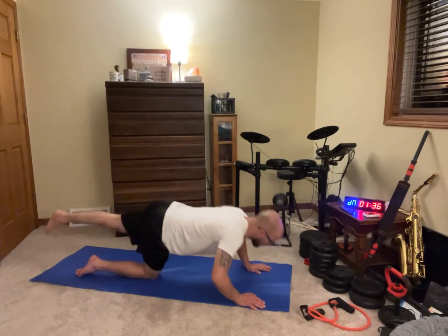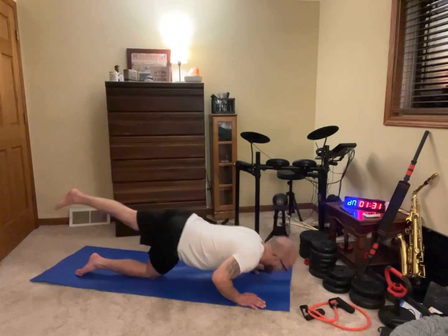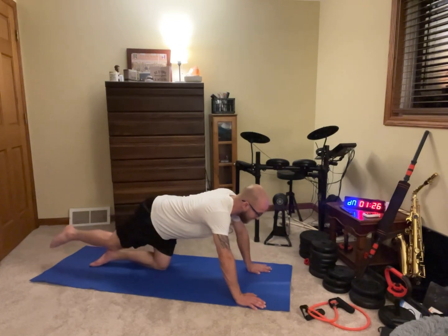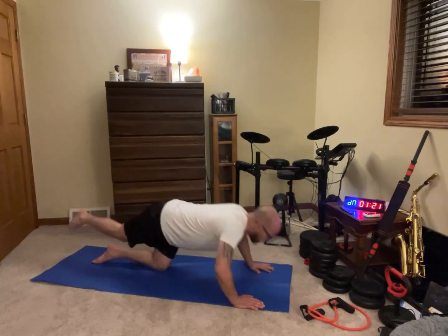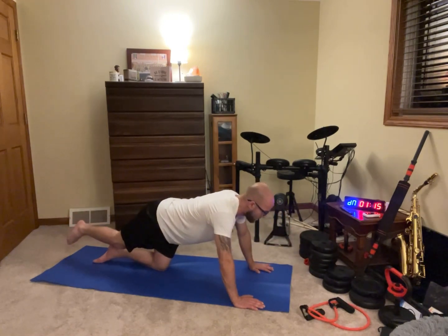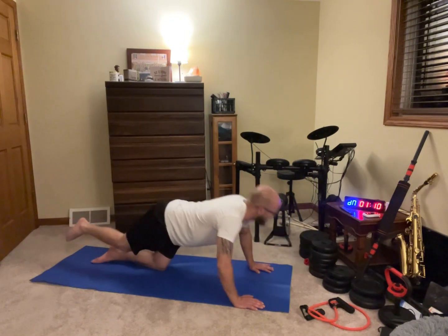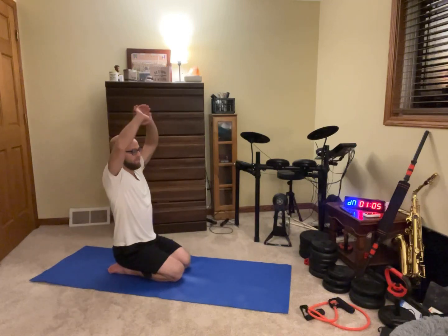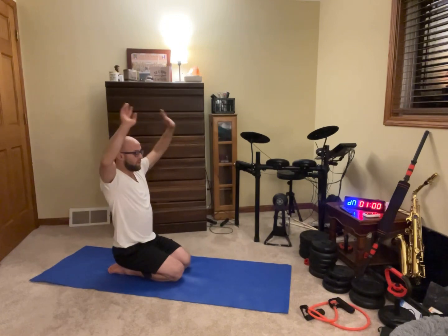This time we're gonna take one leg and put it out and rep five — one, two, three, four, five. Switch legs — y'all need a break in between, go ahead. Keep repping — five, four, three, two, one. Go ahead, take it up — breathe in, breathe out.